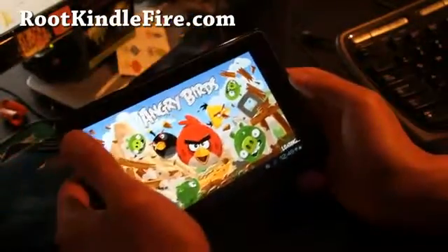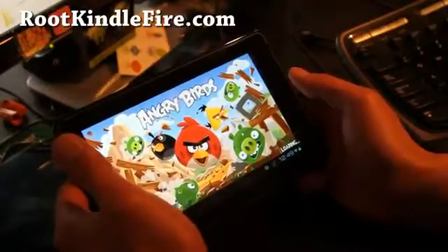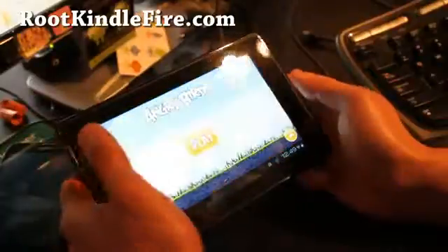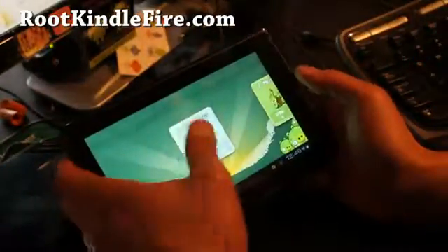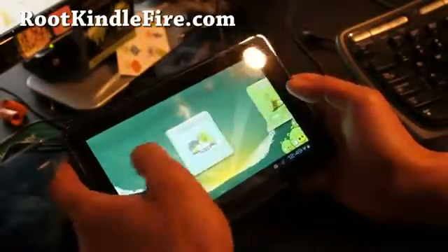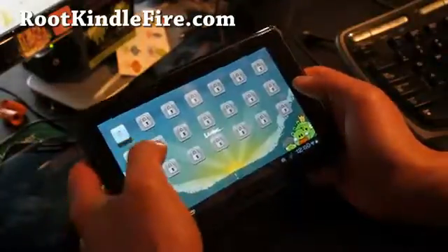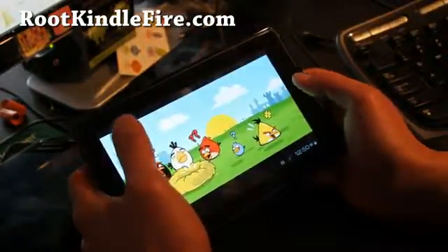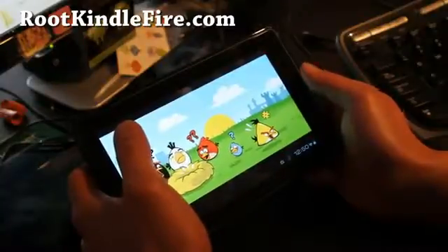We've got Angry Birds here, it's working. We don't have sound, sorry. Angry Birds is working fine — it's actually running pretty fast, I would have to say.